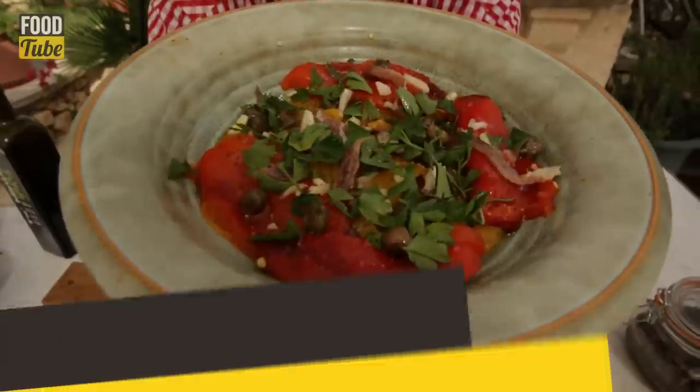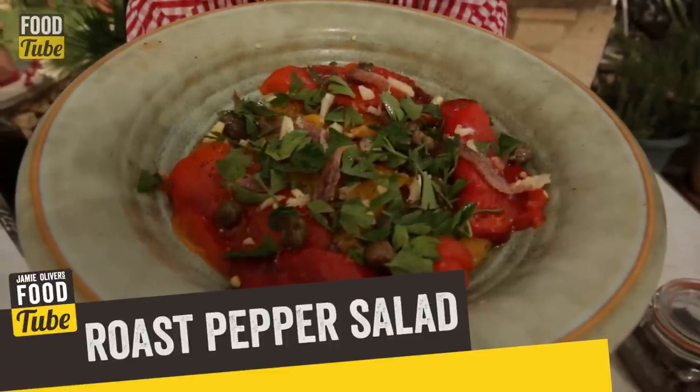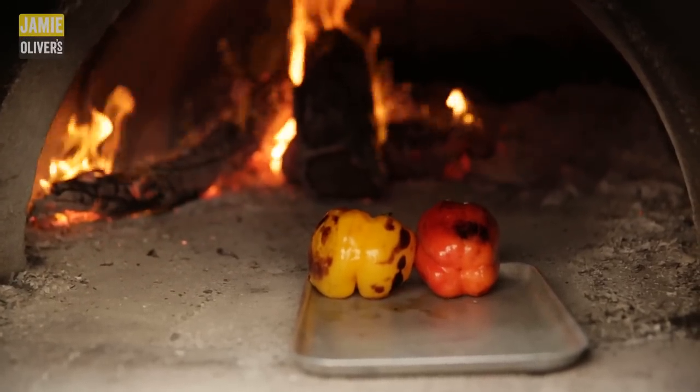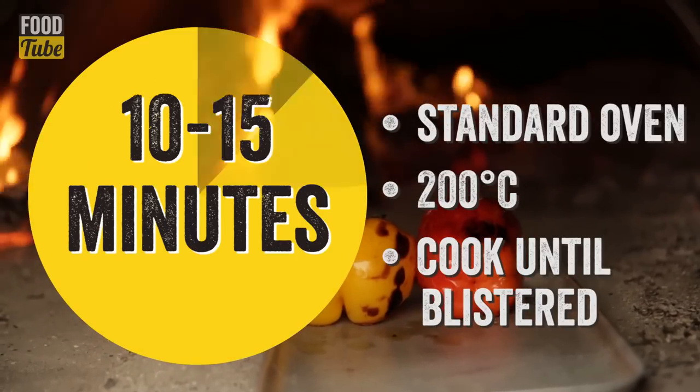I'm going to show you how to make the simplest roast pepper salad. I roasted these fantastic peppers in a wood fire oven. You don't have to have a wood fire oven to do it — you can do it at home, on your own oven.